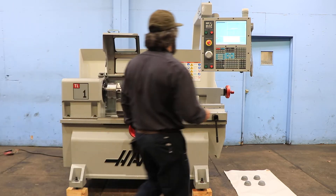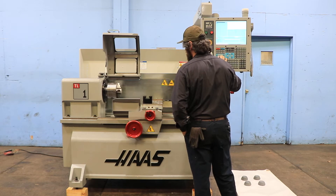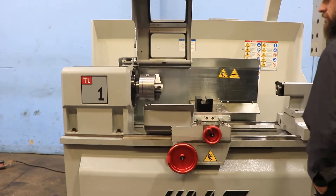The machine has a 16-inch swing by 30-inch centers, 8.5-inch swing over the cross slide, an A2-5 spindle nose with a 2.31-inch hole through the spindle.